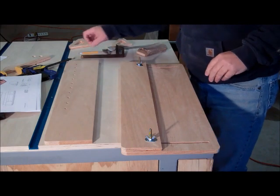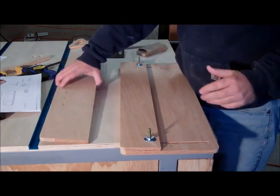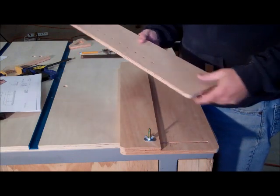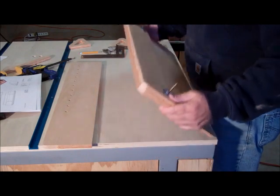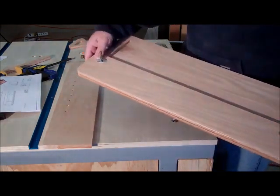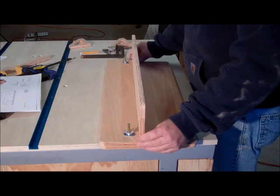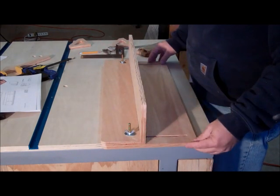One thing I should point out before I glue this up — I took my disc sander that I made in a previous video and rounded off these corners that are going to be sticking out on top. To make sure I got the same radius on both, I actually bolted them together and used the disc sander to radius those. When it's glued up it'll sit on there like that and there won't be any sharp corners to bump into.